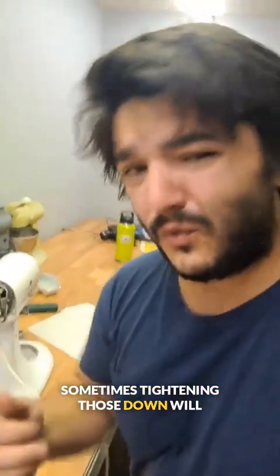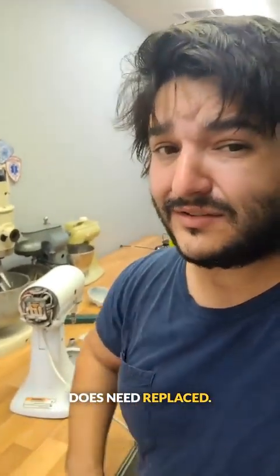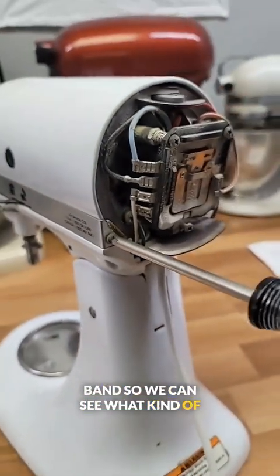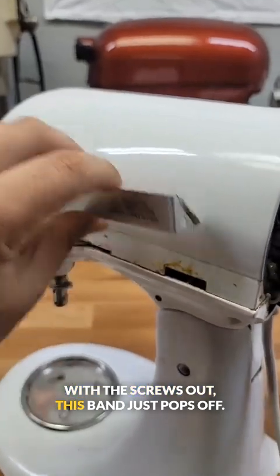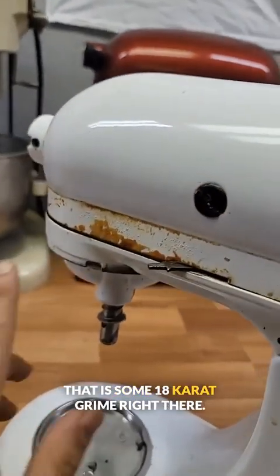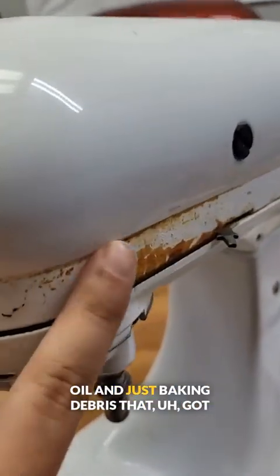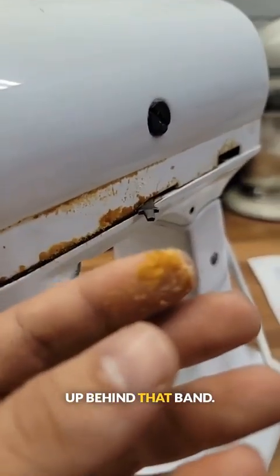Sometimes tightening those down will fix that rumble, but oftentimes it does need replaced. Moving along. Let's go ahead and remove this beauty band so we can see what kind of treasures await. With the screws out, this band just pops off. That is some 18 karat grime right there. All of this is a combination of leaked oil and just baking debris that got up behind that band.